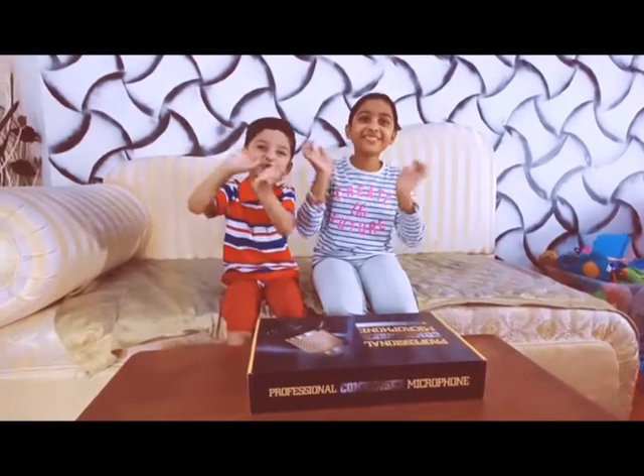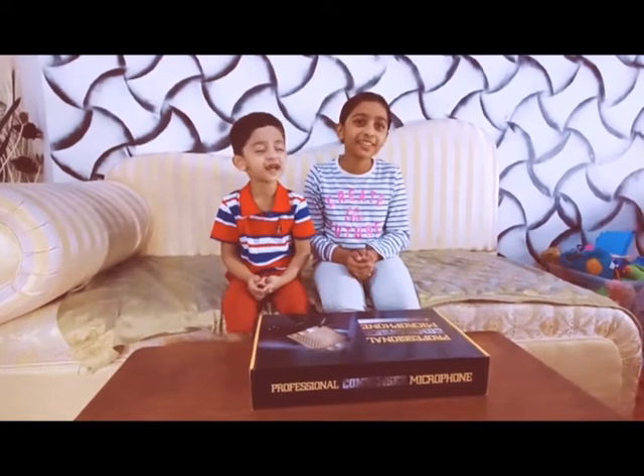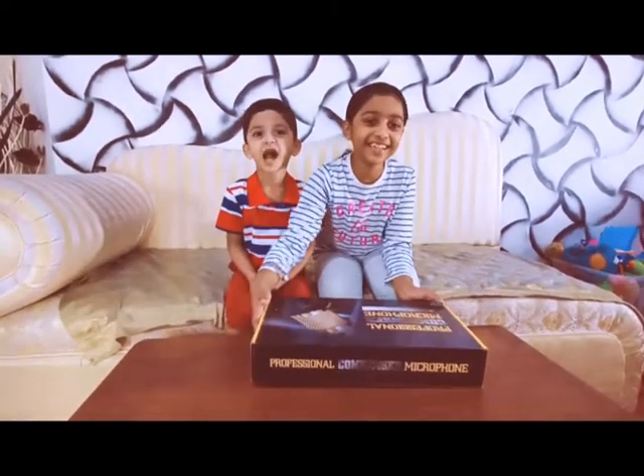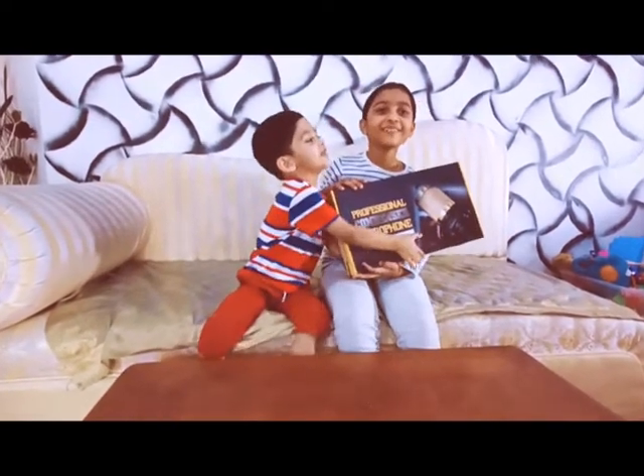Hi guys! Welcome back to Hi Monster! This is my product online. This is a professional container, microphone,